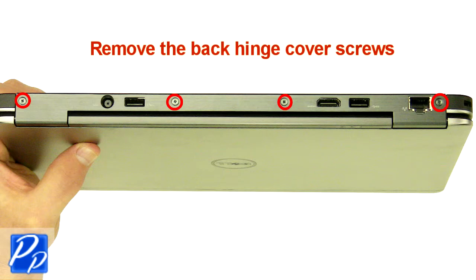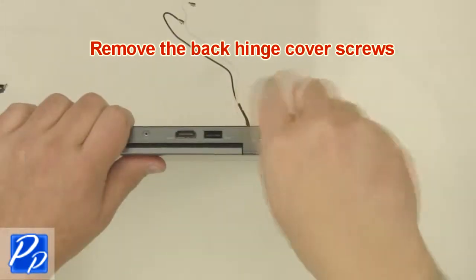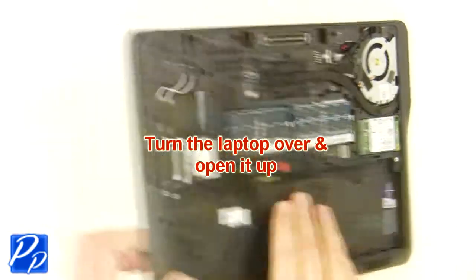Remove the back hinge cover screws. Remove the hinge cover. Turn the laptop over and open it up.